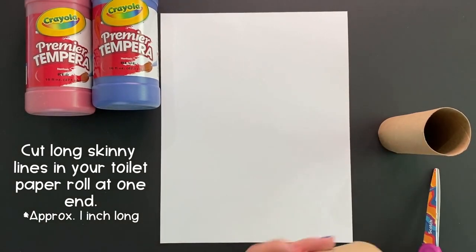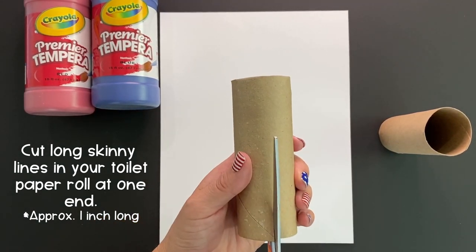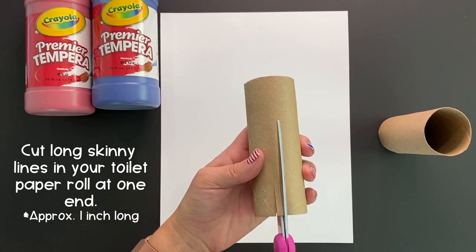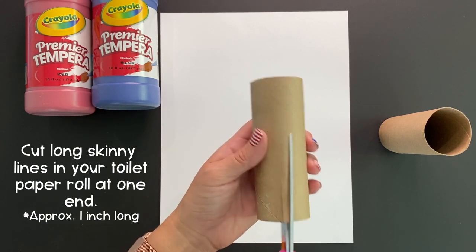We are going to begin by grabbing your empty toilet paper roll and cutting simple straight lines all around one end. I'm going to make these ones skinny — so close together and approximately one inch long.